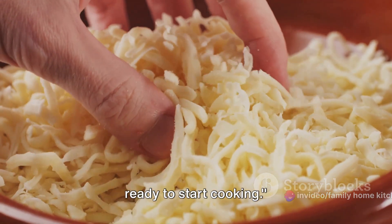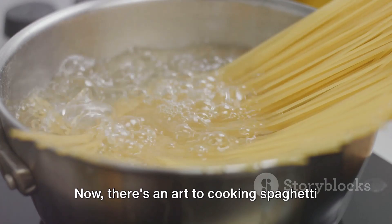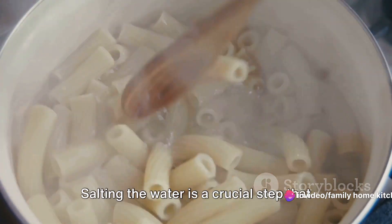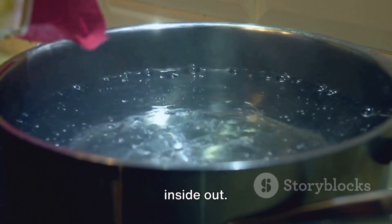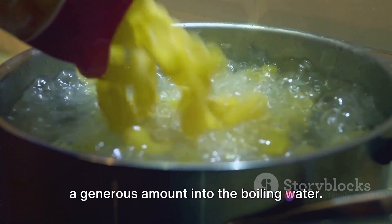Now that we have our ingredients, we're ready to start cooking. First things first, the spaghetti. There's an art to cooking spaghetti that goes beyond just boiling water. The secret is in the salt — salting the water is a crucial step that infuses the pasta with flavor from the inside out. So don't be shy with the salt; sprinkle a generous amount into the boiling water.